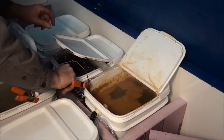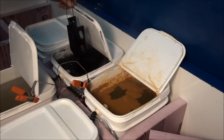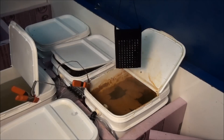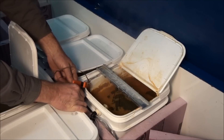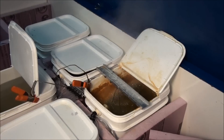It looks black — rinsed off and into the sealer. The sealer is about 10 minutes, so we'll let it go for 10 minutes, dry it off, and see what it looks like.